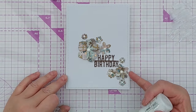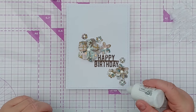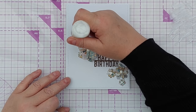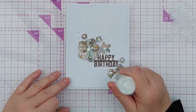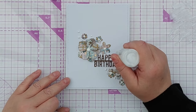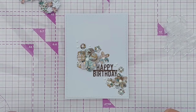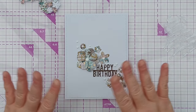They should stay white because only the metallic splatters are water-reactive. I'll also add a few extra white drops around the place just for a bit of extra sprinklage. I think that card will do very nicely. Right, I'm going to go and have some playtime now, make some more cards, and then pop back with the cards that I've made.